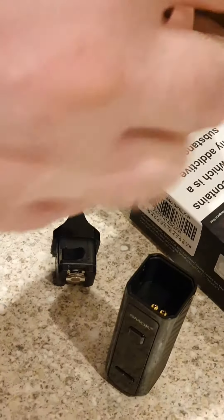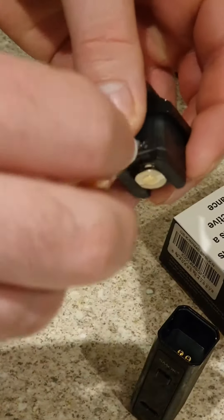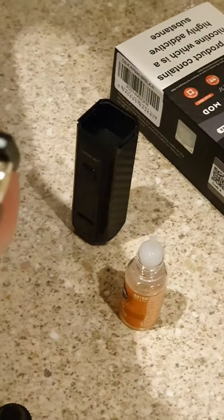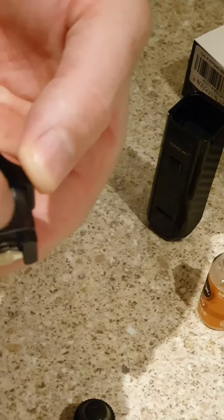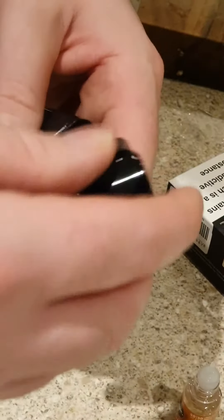I'm guessing you put this in like this — easy to put in as well. So we will fill it up like this, just kind of get it in. That's that — easily close over again. Easy to set up. Let the liquid sit in there for a while so it can soak up.